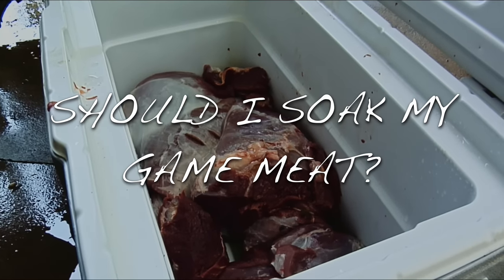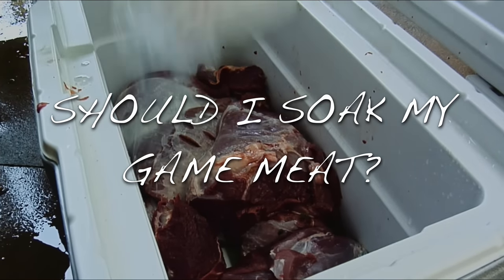First question: should I soak my game meat to draw out the blood? My question to you is, would you go to the grocery store and buy a $20 steak, bring it home and soak it in salt water overnight? Do you think the butcher's done that for you? Of course not. When people ask me why my game meat tastes so much better than theirs, I always ask them first: do you soak your game meat? And almost everybody says they do.